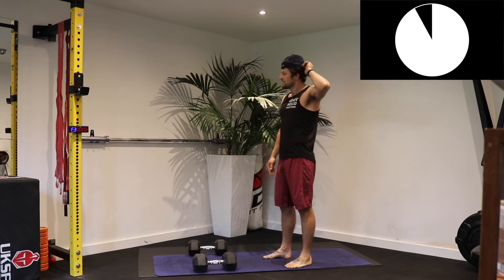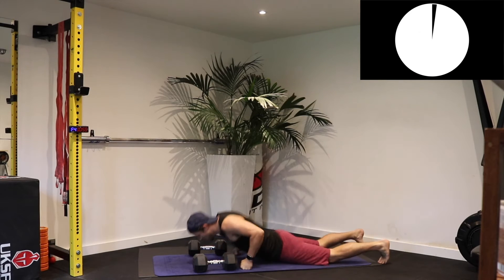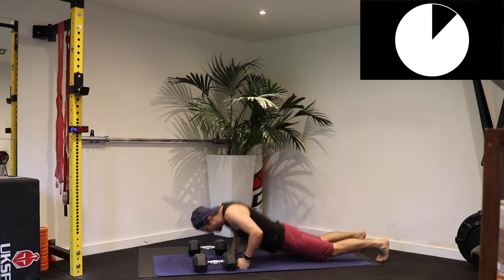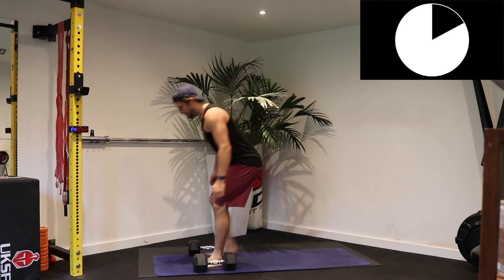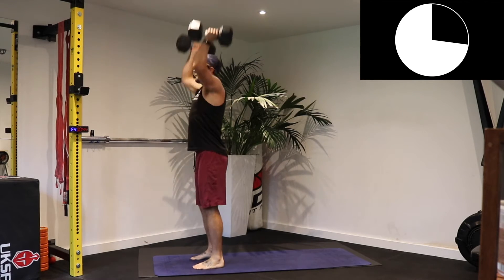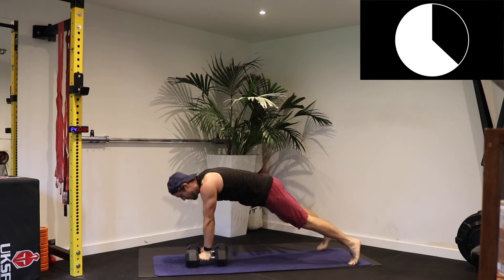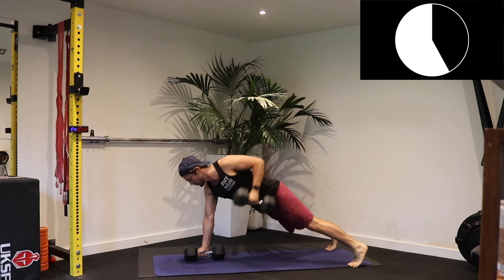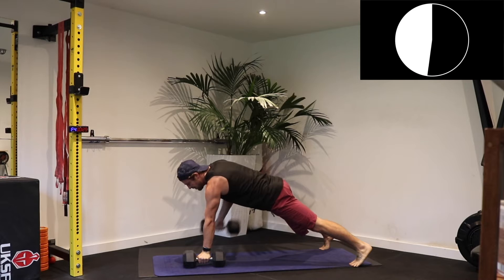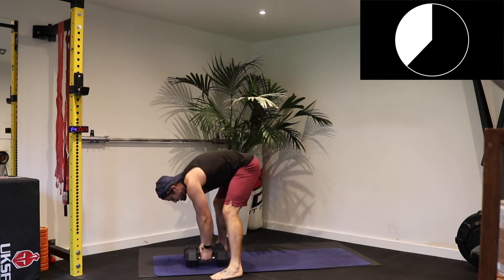Here we go — I'm going to turn this hat back, it means I'm in business now. Three, two, let's go. One, two, three. Step forward. One, two, three — clean and press. One, two, three, four, five, six rows. 25 seconds to rest.